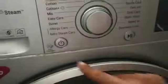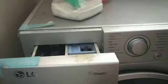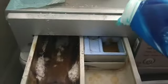For a quick cycle, just with the fabric conditioner.